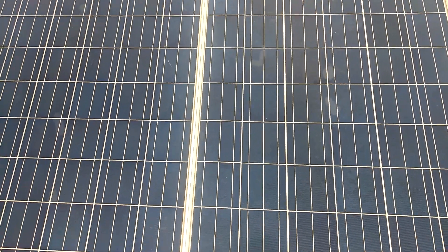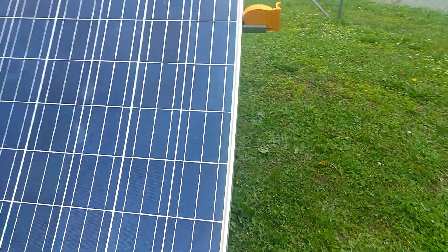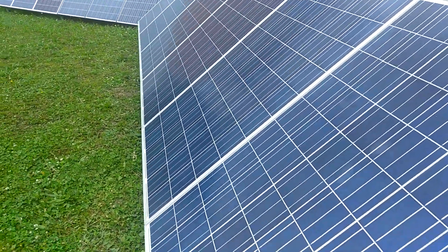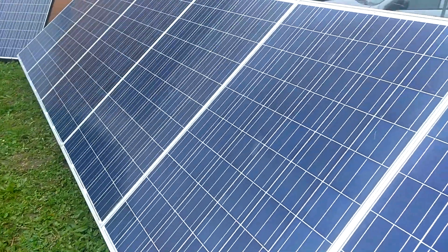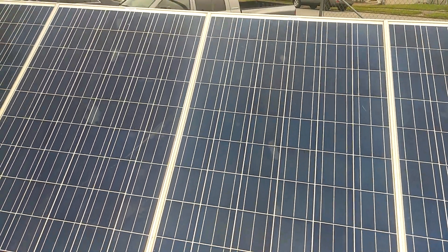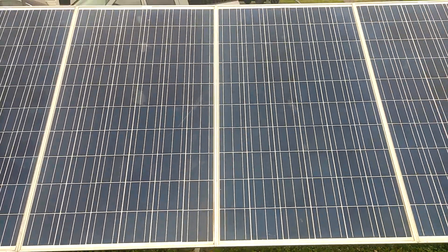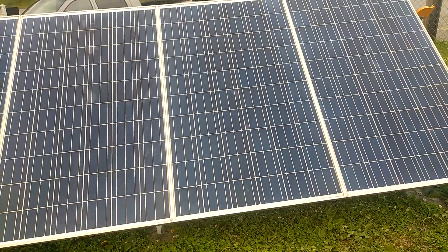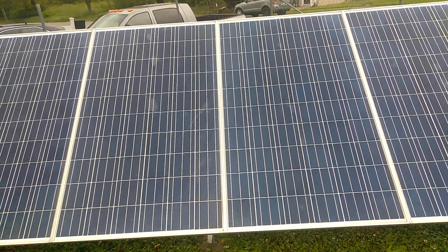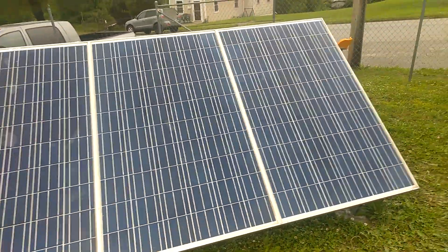Other than that, they came out pretty good. I hooked them up to a grid tie and had one, two, three of them hooked together. I just had them laying flat on the ground and they made 600 watts. These are 240 watt panels, so we're gonna see here shortly.